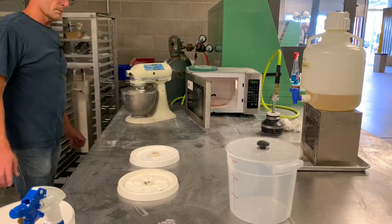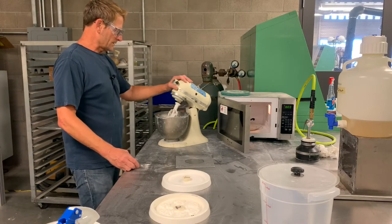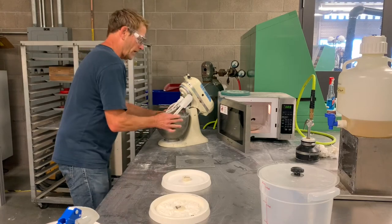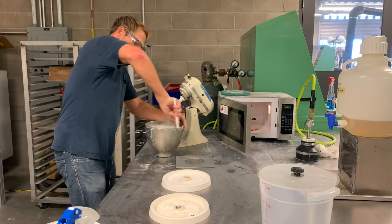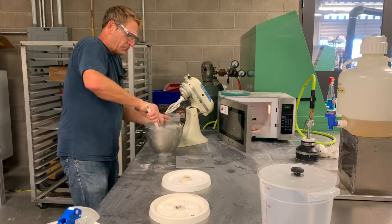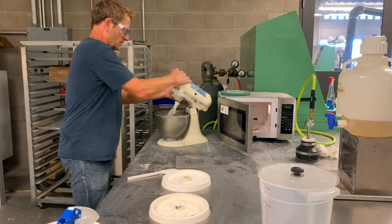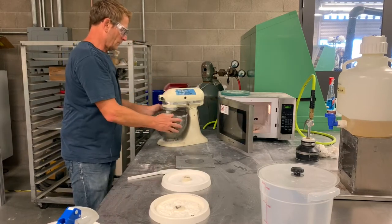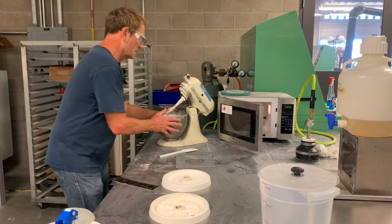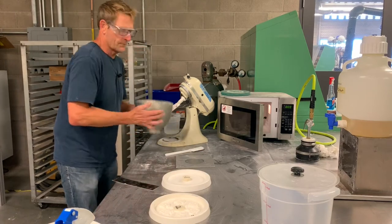I'm going to distribute the sodium silicate around the dry sand and then increase the speed and mix for 90 seconds. After 90 seconds I'm going to take a spatula and mix the sodium silicate into the main batch of sand, because some of it has been pushed to the outside of the bowl. We want to distribute it throughout the sand mixture, then go for another 60 seconds.